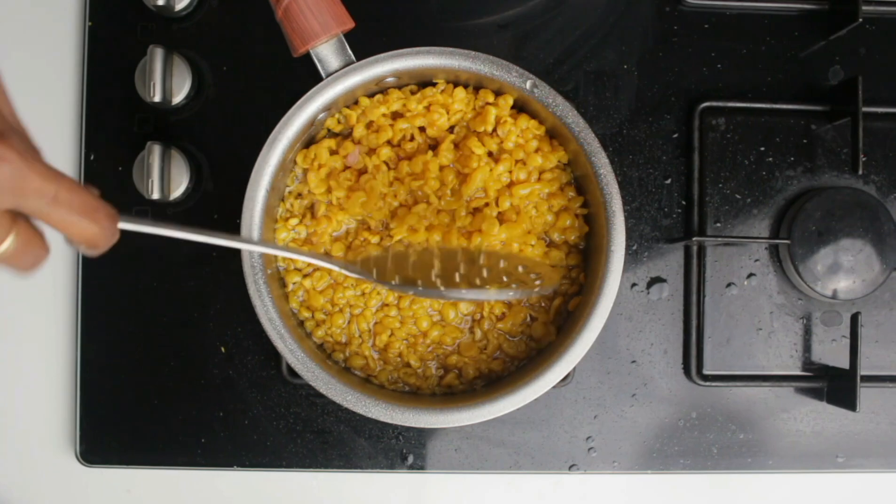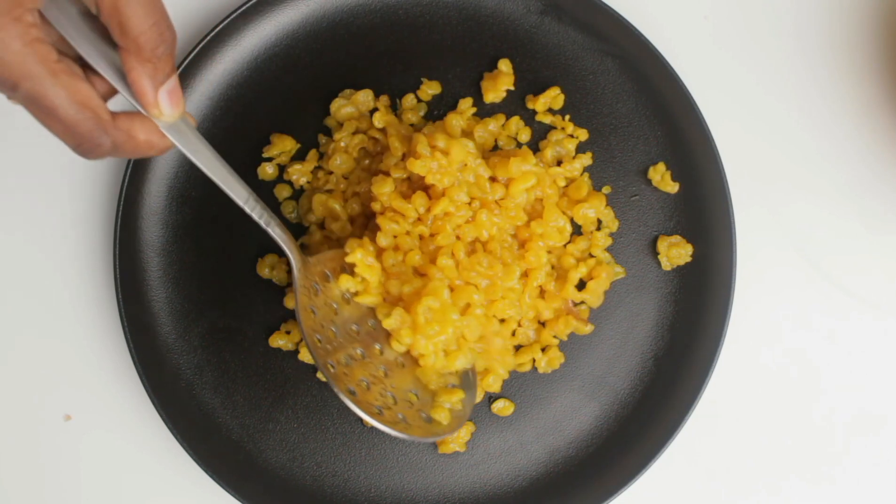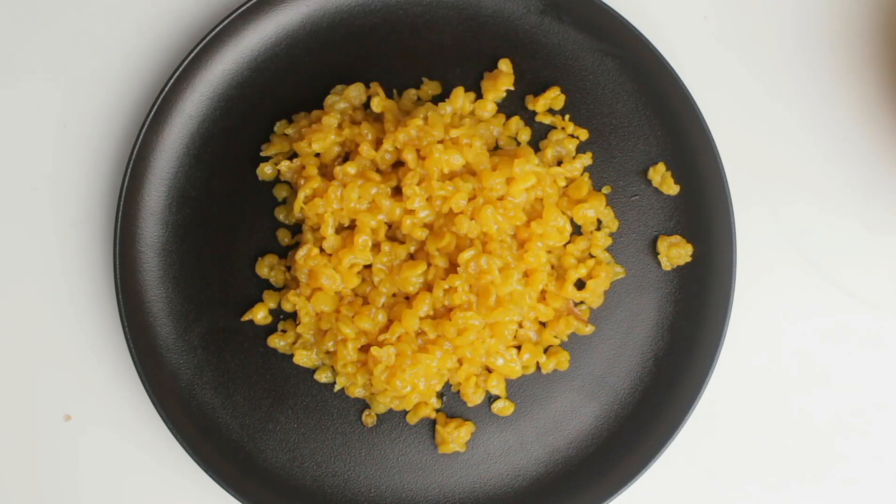Now to the hot sugar syrup we are going to add the prepared boondi and let it soak for around 20 minutes. Exactly after 20 minutes all the boondis are well soaked in the sugar syrup and it is very juicy. That's it — our sweet boondi is now ready. You can also add any nuts of your choice.